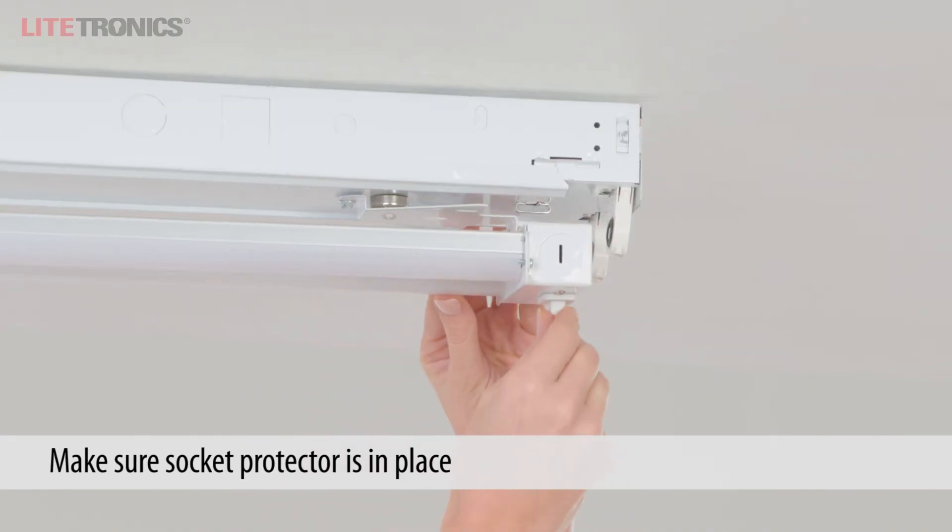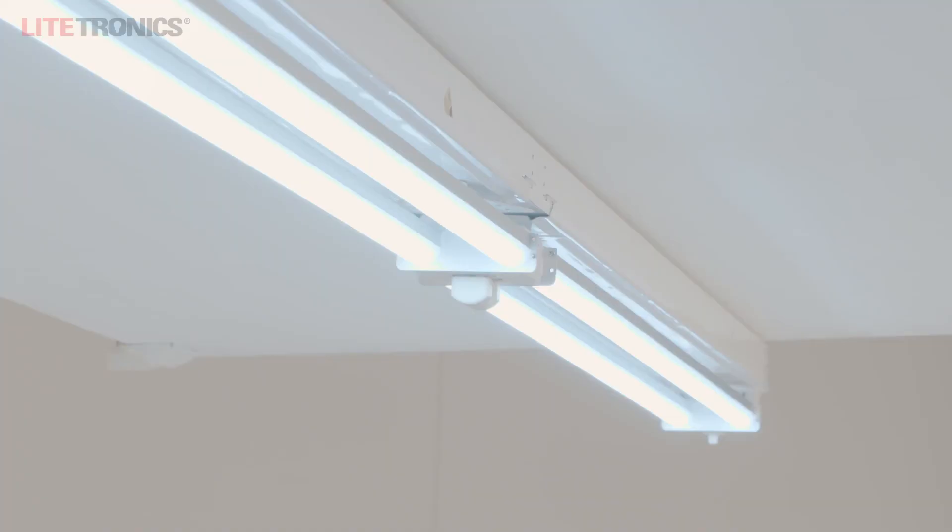Make sure the socket protector is securely in place. Restore the power and you're done!